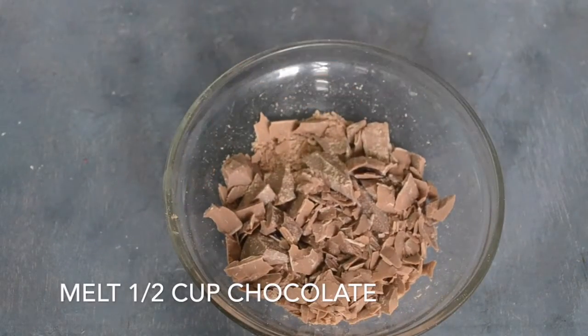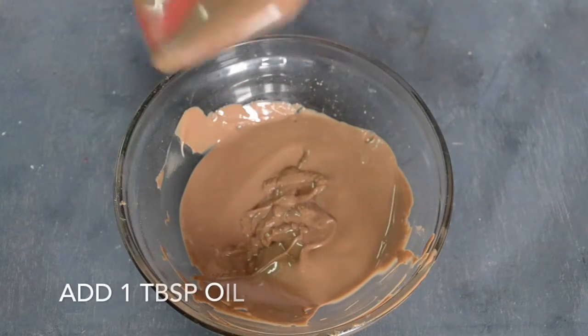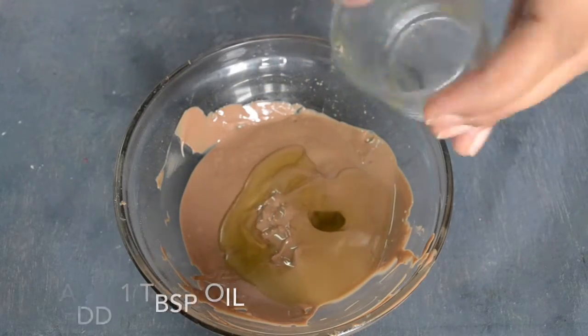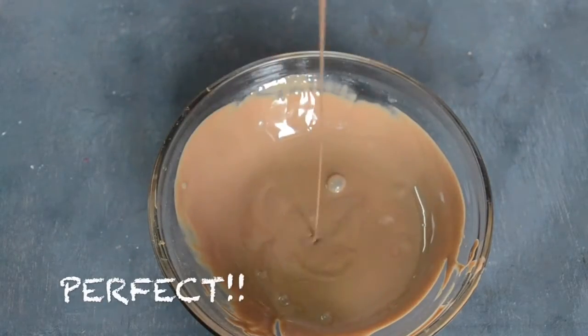For the chocolate glaze, we will melt the chocolate — dark, white, or milk — and add 1 tablespoon of oil. And ta-da, it's ready!